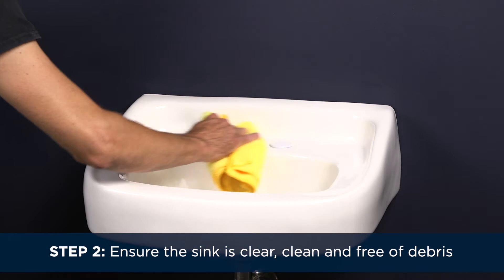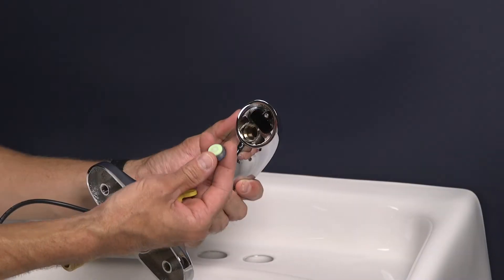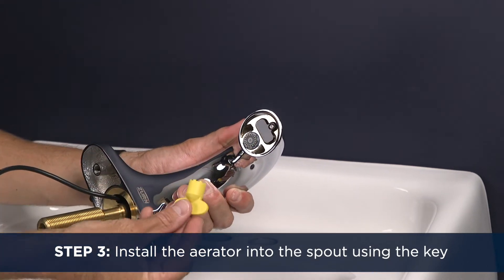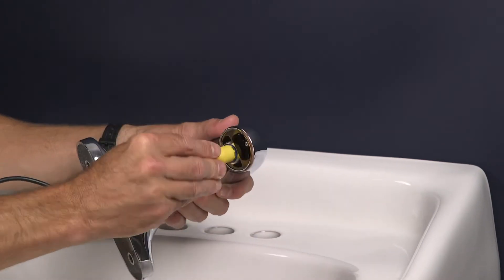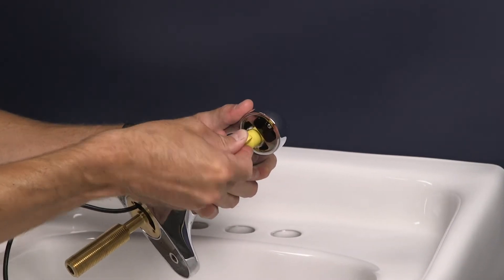Step 2. Ensure the sink deck is clear, clean, and free of debris. Step 3. Prep the faucet by installing the aerator. Install the aerator into the spout using the key. If necessary, use water as lubricant to prevent damage to the aerator O-ring.